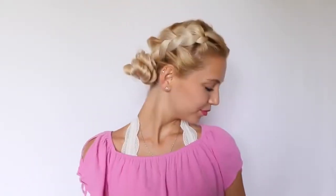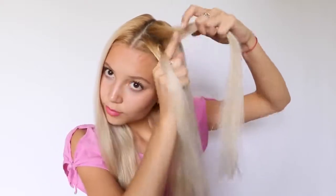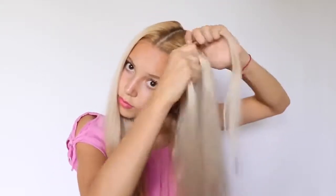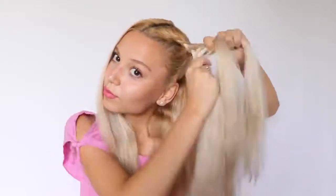So this is kind of similar to the previous look. I'm going to start off the same way by just parting my hair in the middle and taking a small section from the top of my head and starting a Dutch braid. To be honest, at this point I'm pretty sure that most of you already know how to do Dutch braids, so I'm not going to explain right now — you just got to watch and see the end result.